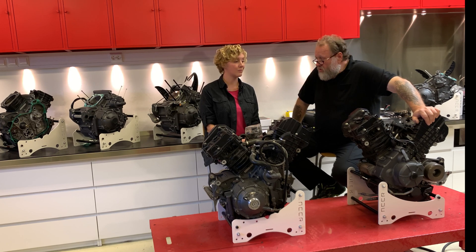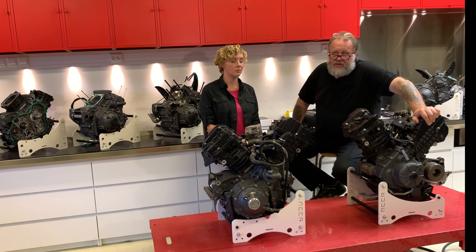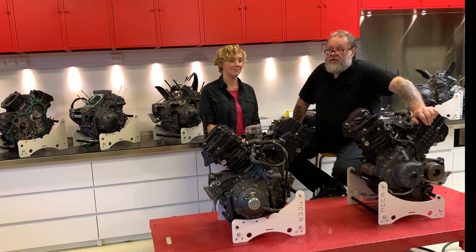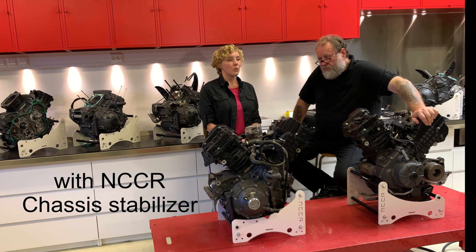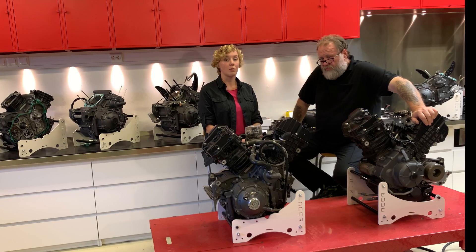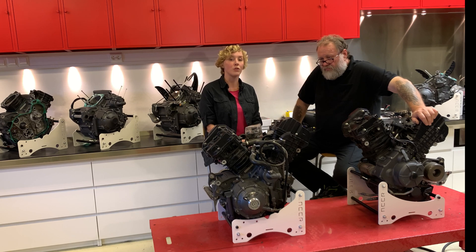But that comes with a condition: if you go to service at us, or in the US to Ches Argard AMF, and if the bike is also equipped with the chassis stabilizer kit, then we will give a second year of warranty. We truly believe that with the chassis stabilizer kit there should be no problems whatsoever, so we are comfortable giving that warranty — one or two years.